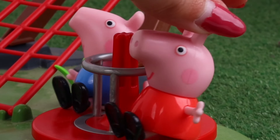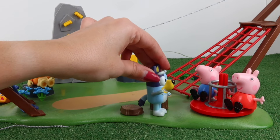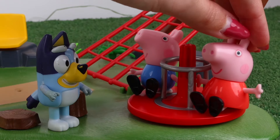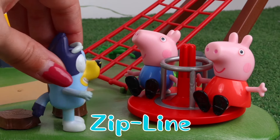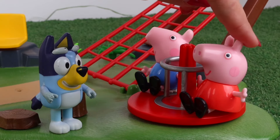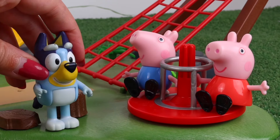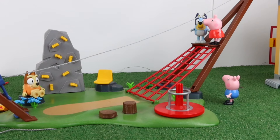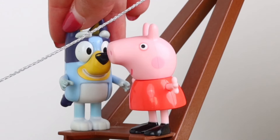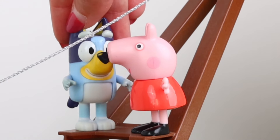Hi, I'm Bluey! What is that? It's called a zipline! Can I be your friend? Of course! I'm Peppa and this is George. Come ziplining with me — it's very cool! Safety is very important. Before going down, you have to hold on very tight and you can never let go, okay?